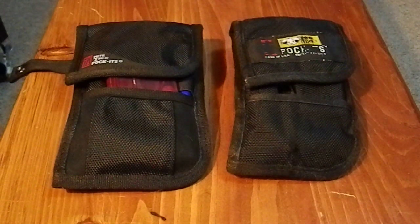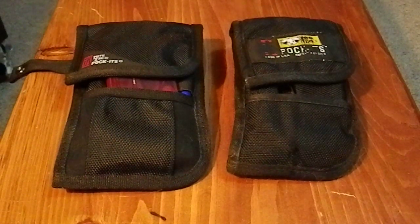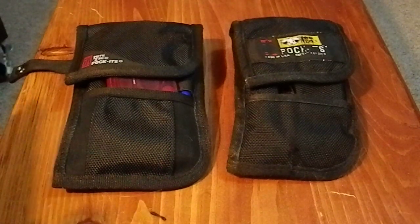Greetings YouTube. When I did a recent video about how I carry my EDC every day, I mentioned that I had ordered a new pouch. It's arrived and I'm now using it. So I thought I would talk about my old pouch and compare it to the new pouch I have.